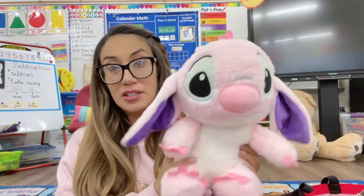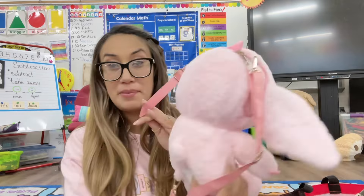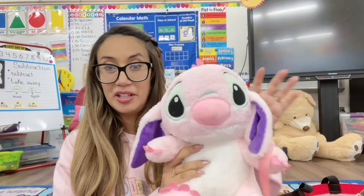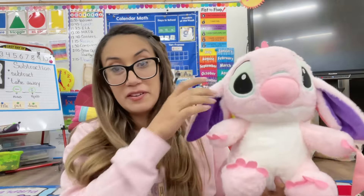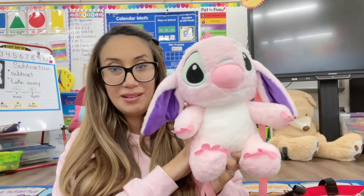Next we have this cute little Angel plushie — I thought it was cute to bring. It's actually a backpack but Roslyn no longer wanted it. She was like, 'Oh this will be perfect for your Valentine's because she's so cute and she's Angel in pink.' So I was like, yeah I'll totally take her to my classroom.